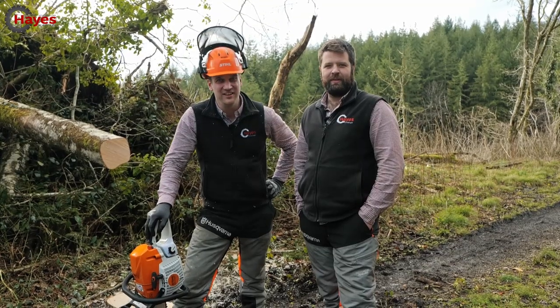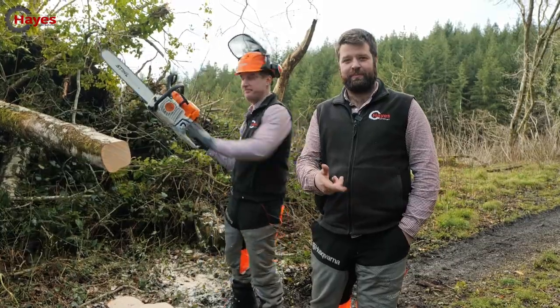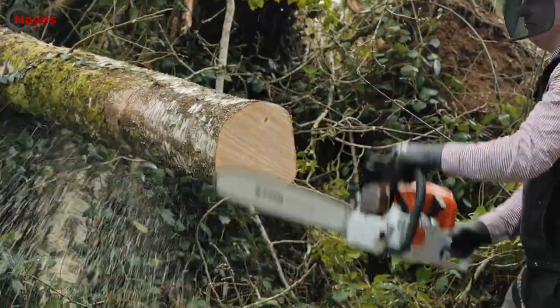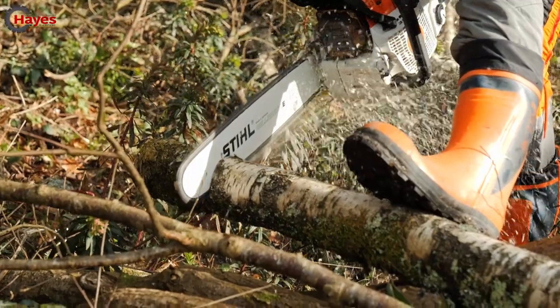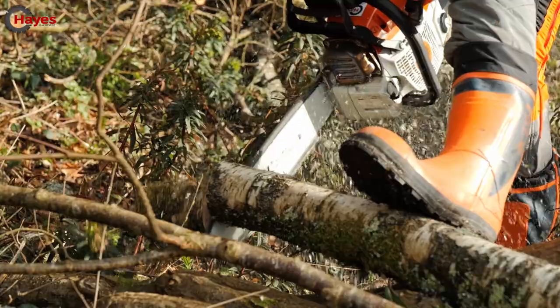While James has some fun cutting wood, let's talk through the specs. The 3.8 Hexa chain from Stihl is fitted to all the pro saws currently in the range, from the 400 up to the 661. This is a 3.8 chain running a 1.6mm gauge.